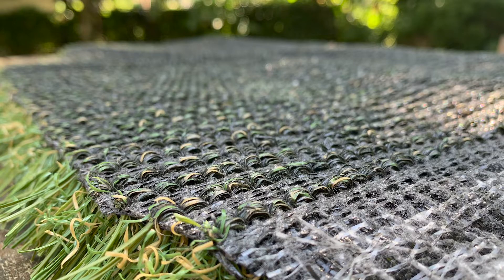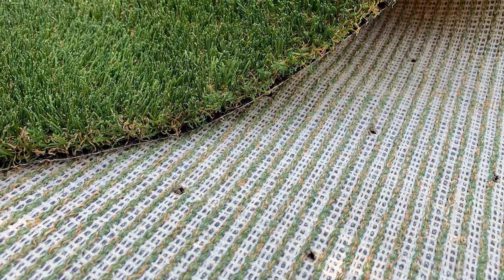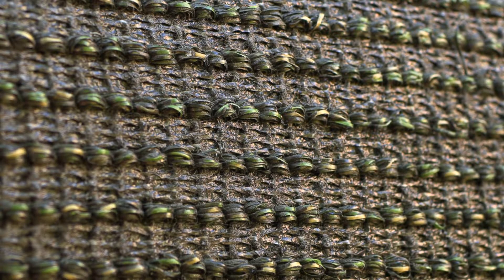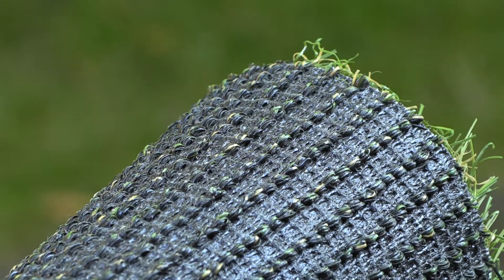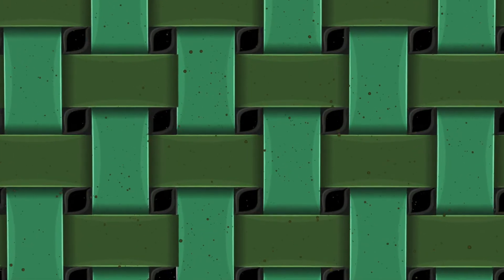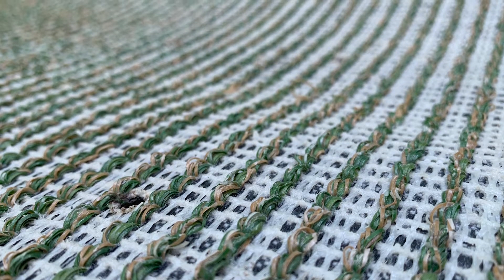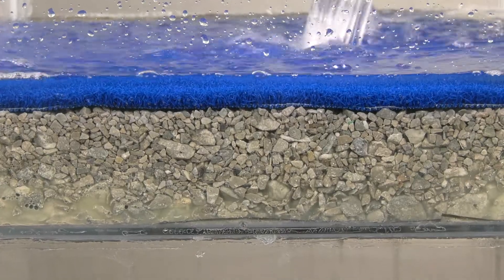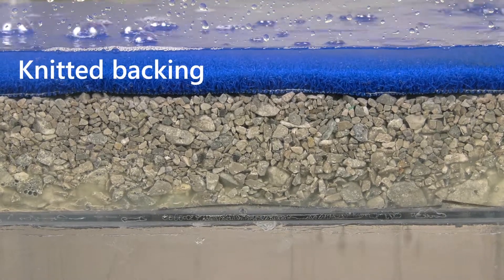Some products have a filtration backing with a large number of microscopic holes, which might seem to enable efficient drainage, but the reality is quite different. Our research shows that over time the drainage rate decreases dramatically because the microscopic holes get clogged with environmental debris, like an overused coffee filter. We also studied how these products drain over a proper sub base, and our data shows that performance deteriorates quickly, sometimes immediately upon installation.